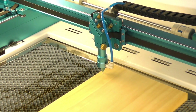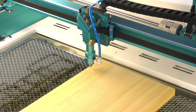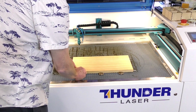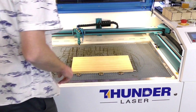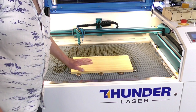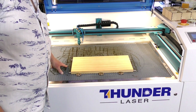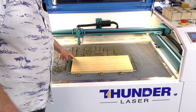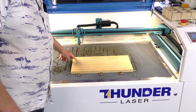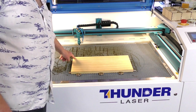Now I'm going to set the material up in an area at the front of the bed, in the middle, so I can get a better filming area. I've got a selection of magnets which are going to keep this firmly on the bed. Now I'm going to bring the head over here and choose my datum point.